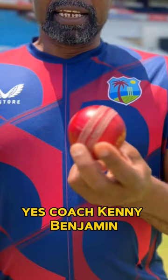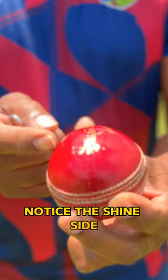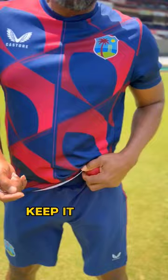Yes, Coach Kenny Benjamin. This is a used cricket ball. Notice the shine side and this is what we call the rough side. This is where the bowlers would polish it, keep it nice and shiny, and they do that for a reason.